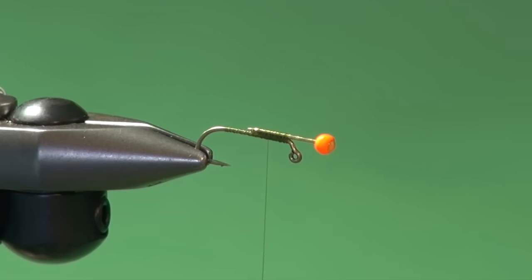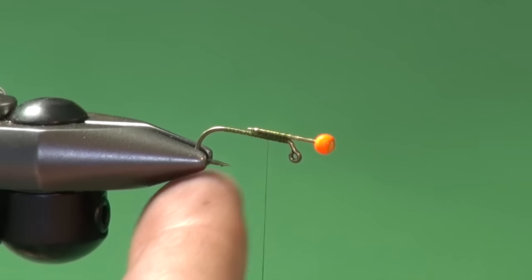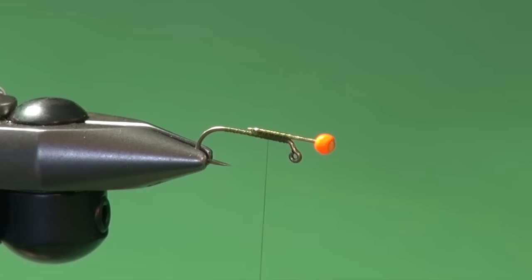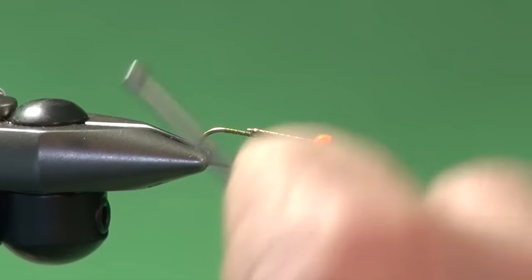The chassis is built. Again, this is a step you would do for a number of flies. If you're doing six of them, I would be building these chassis, whip finish, take it off, glue it, then next one, next one, until I've got the required number done. You don't want to do this individually — it just prolongs the tying process.